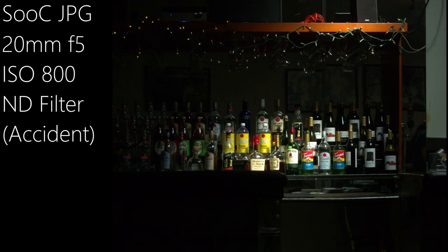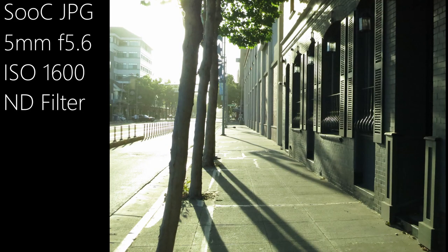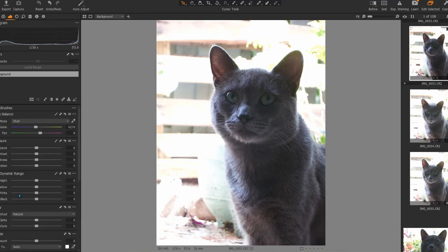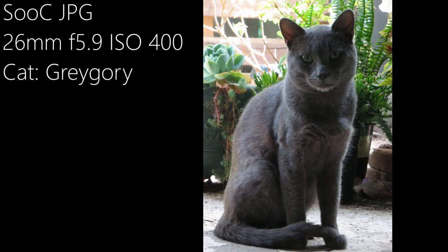The base ISO on this thing is 80, and I mostly tested it between 80, 400, and 800. I also accidentally got a couple shots at 1600. Rather than having you sit through RAW file processing, I'll just show you my results compared to the out-of-camera JPEGs to give you a good idea of what you can do with the files. This photo of Gregory, a feline, was shot at ISO 400. Being that there is an extremely light background and a very dark foreground, I had to find a middle ground that I knew the camera wasn't going to handle well, as evidenced by the minimal differences between the RAW file and the out-of-camera JPEG.